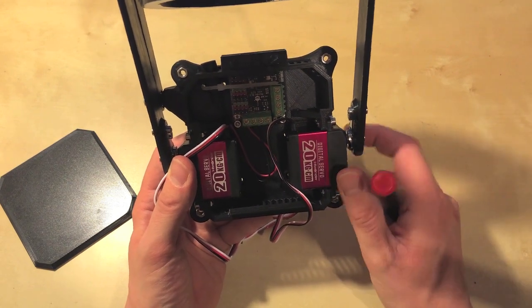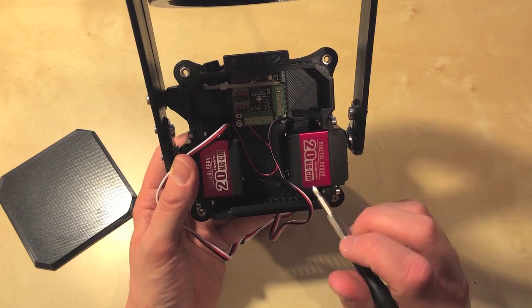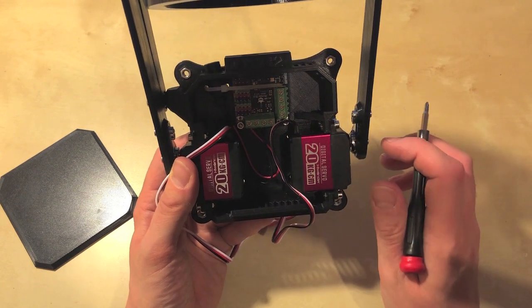I've got a modification that will solve both of these problems. I call it the power user upgrade, or the external power bus. Let me show you what that looks like.